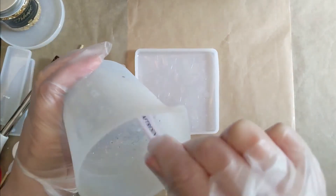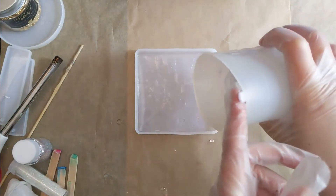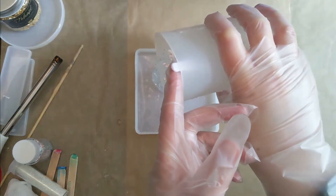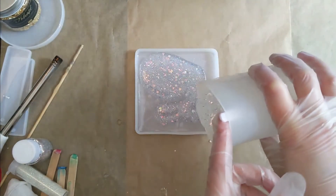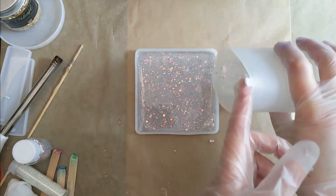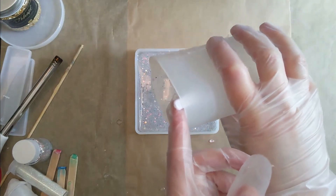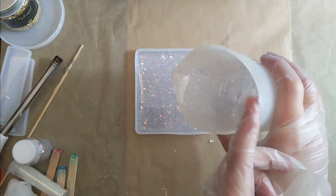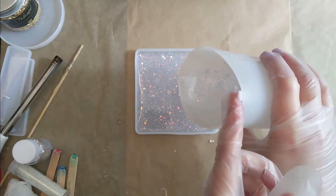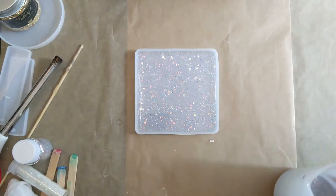So I just mixed this up really well, as you always need to with glitter, and then I start to pour. This is kind of like the easiest project in the world really, because it's essentially just one lot of pouring and one lot of resin — one layer. I didn't entirely fill up the square, and I actually found that this was a bit thicker than I expected when it came out of the mould. So next time I'd pour even thinner.